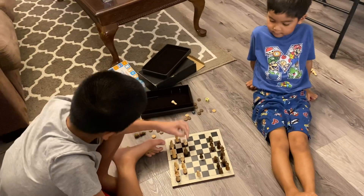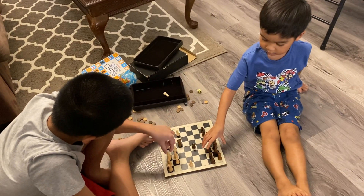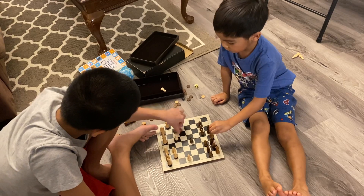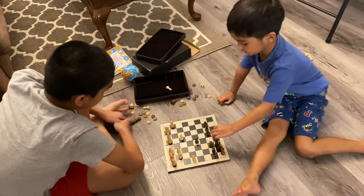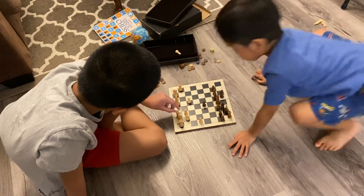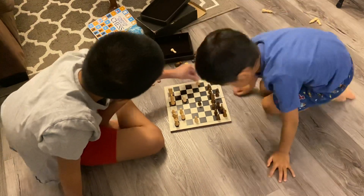Oh, and then we're going to eat. Okay, I'm going to — there, there, we're going to move here. And then I'm going to move that piece, and I'm going to here.